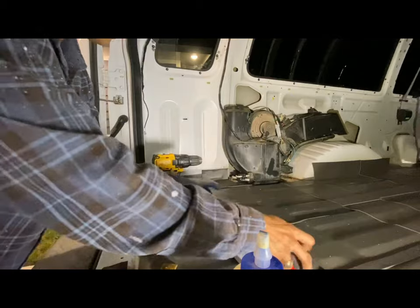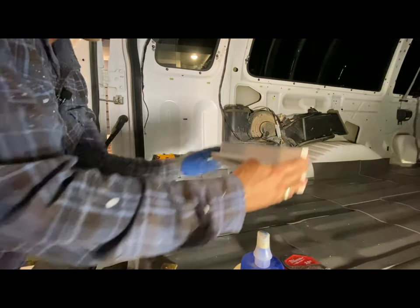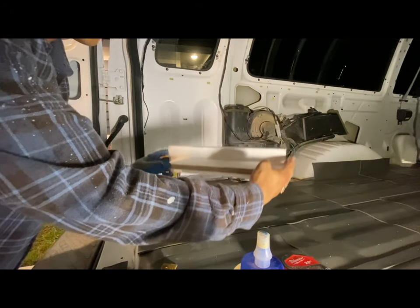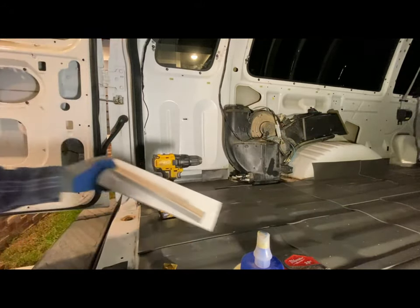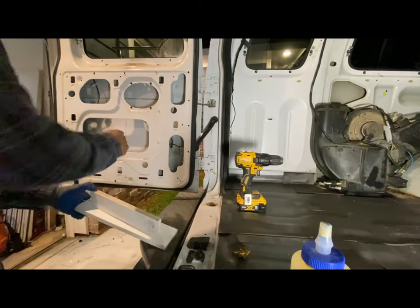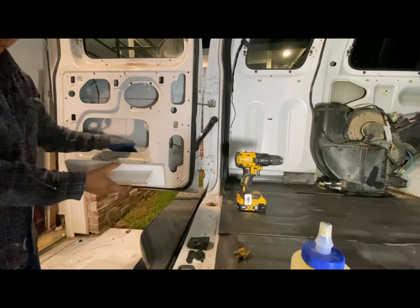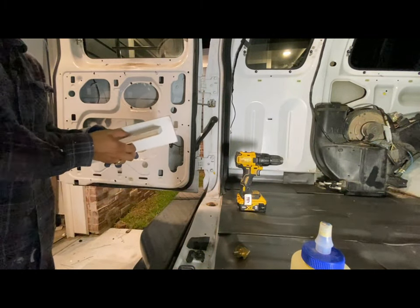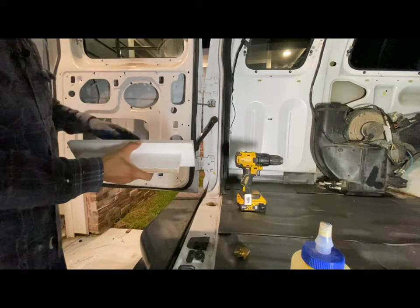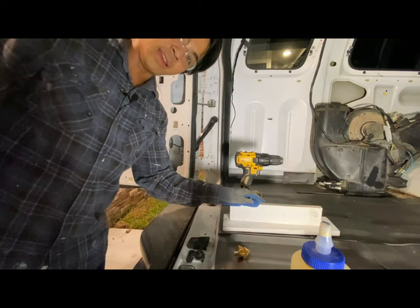I'm going to go ahead and glue this right here in the dead center. What this is going to do is slide into the door, and it's going to butt up against this surface right here. This plate is going to be against that wall, and that's essentially what I'm going to screw into — that's what's going to hold the ladder in place. All right, let's go ahead and get started.